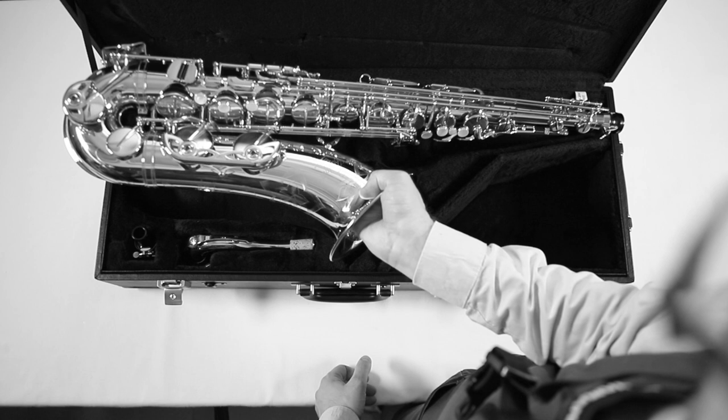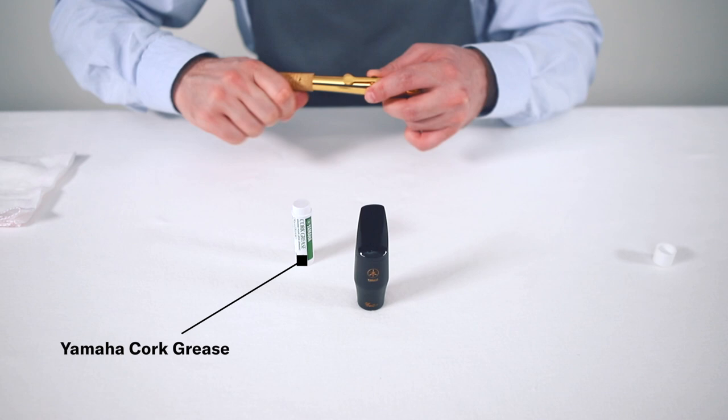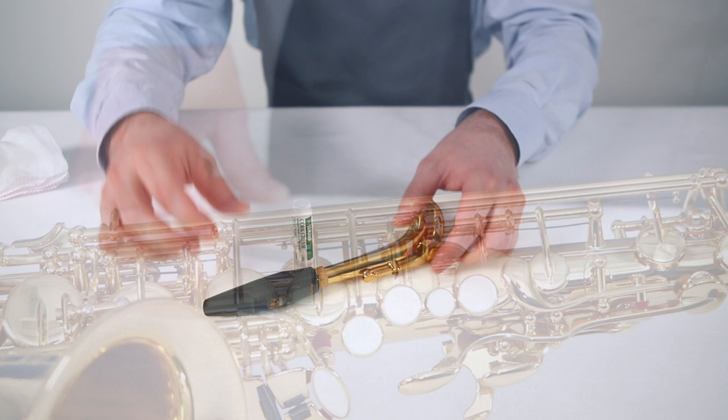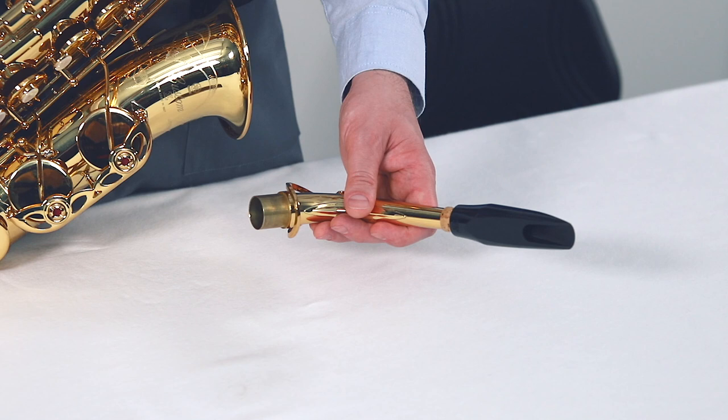To assemble the mouthpiece and saxophone neck, use cork grease to avoid damaging the cork part. Be careful with the tenor saxophone neck — it's easy to bend due to its length if you use too much force. The saxophone neck has a metal-to-metal connection to the body of the instrument. Don't apply any grease here because grease collects dirt. Before assembling the instrument, wipe off any dust or other dirt from the neck tenon and its socket using appropriate maintenance goods.